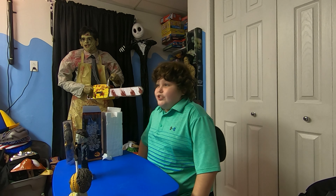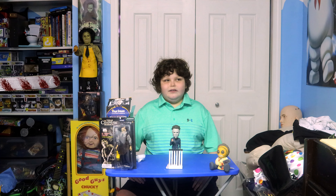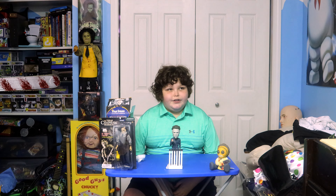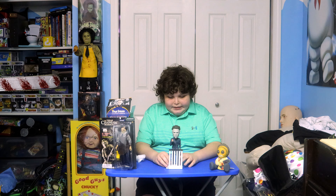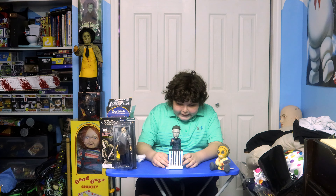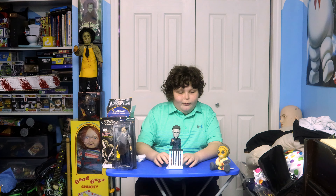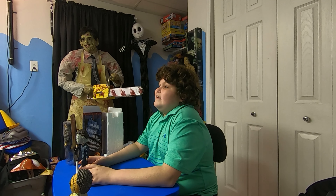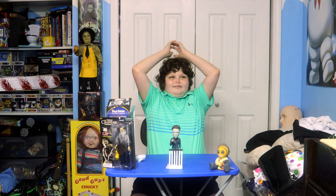Thank you so much for watching another episode of the Daily Struggle. This will also be on my Landon's Horror Show channel — you can go to the link down below and comment. I have a question for y'all to put in the comments: what is your favorite scary movie? We'll see you on the next one — bye bye!